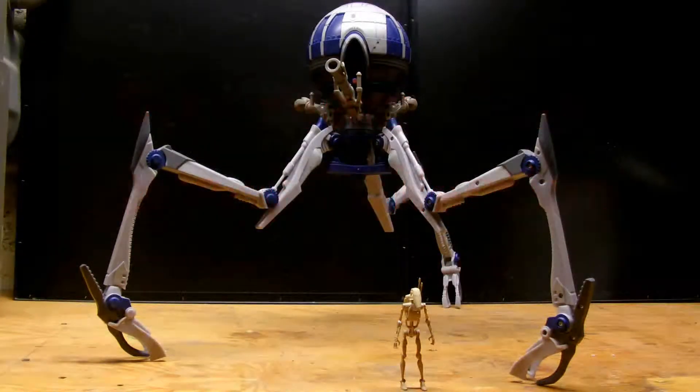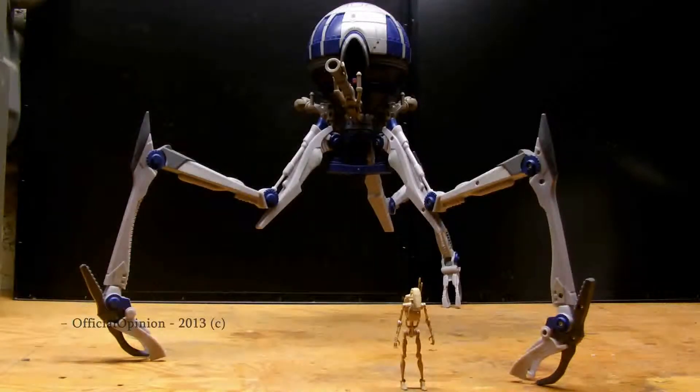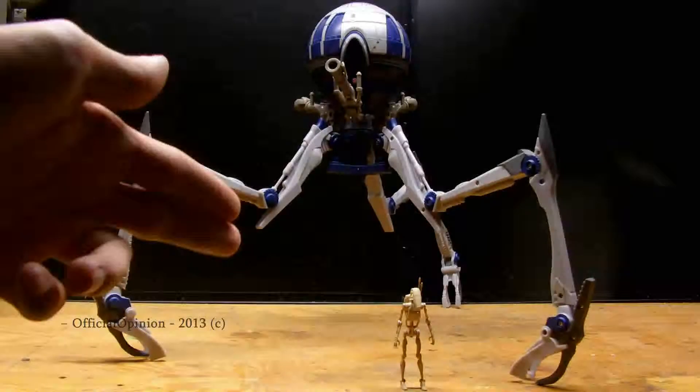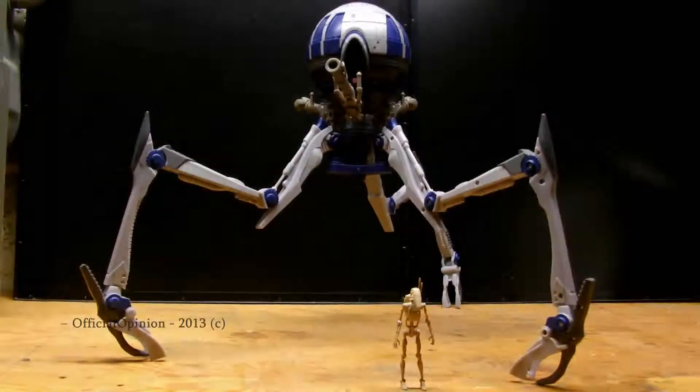Hello YouTube, today I've got a review of the Octuptarra droid, which was a Walmart exclusive back in 2008 or 2009, and this is massive. You can see the vintage collection battle droid right down there — that's a 3 to 3.5 inch figure — so you can get a good size comparison between it and the vehicle.